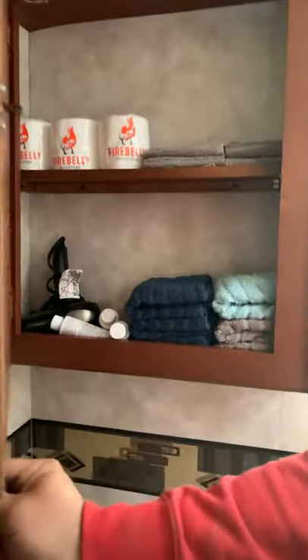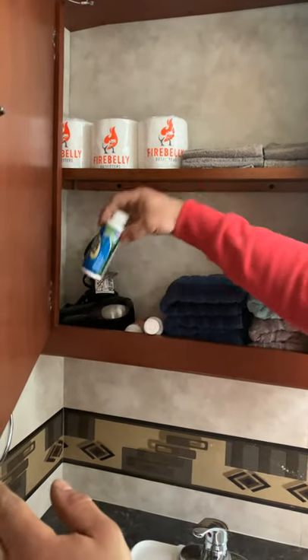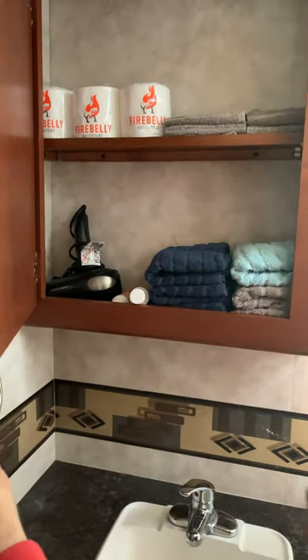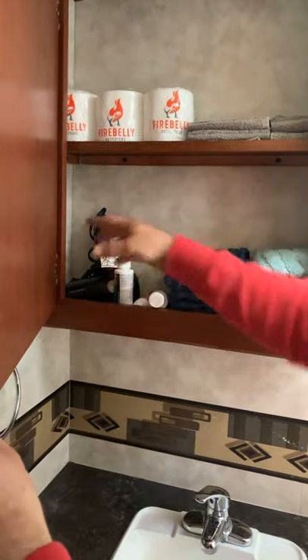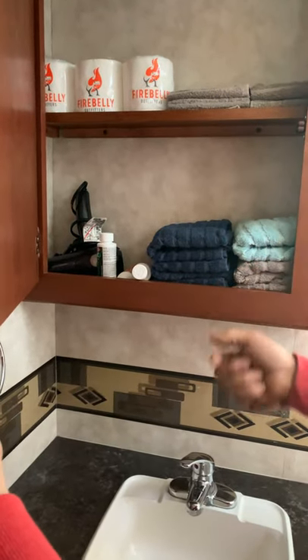This is pretty simple in here — self-explanatory. Your blankets and pillows are in here. You've got a broom in here. Your towels and washcloths are right here. You've got your one-ply toilet paper, a blow dryer, and this is your TST — it's super important. Always put this in your toilet whenever you dump, and if it stinks. It breaks down the smell and helps break down the materials in there so it's easier to dump.